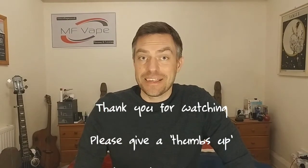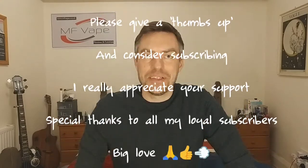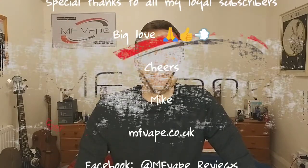That wraps it up for this one, guys. As always, thank you to all my subscribers, and if you're new and would consider subscribing I'd be very grateful. There's plenty more videos where this came from. Until next time, I'll see you all again very soon — cheers!